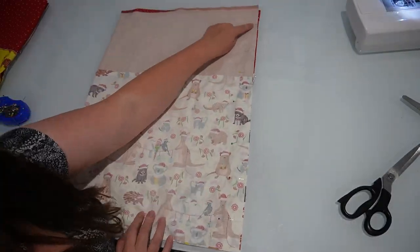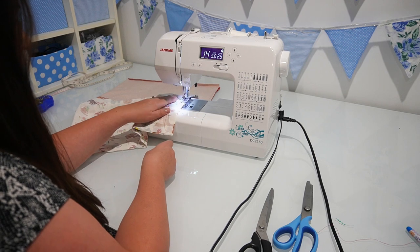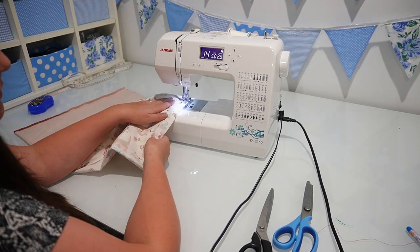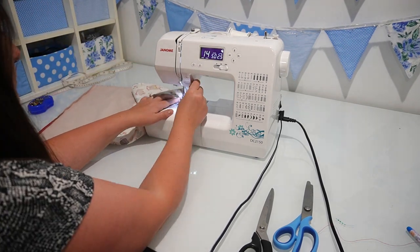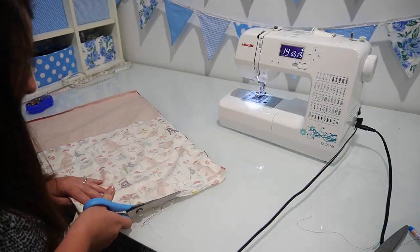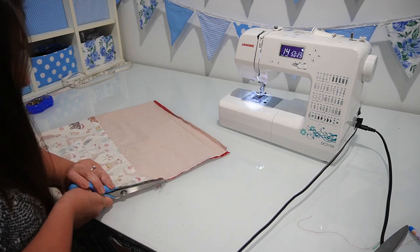Remember not to sew above that little marking that we've made at the top. Once I've pinned down those two sides of the bag, I'm going to take it to my sewing machine and sew down those two sides using an over edge stitch. After sewing the sack together down the sides and the bottom, I use my pinking shears to cut around those seams, making sure not to cut my stitches. This just helps with the fraying, but if you don't have pinking shears you can just leave that step off.